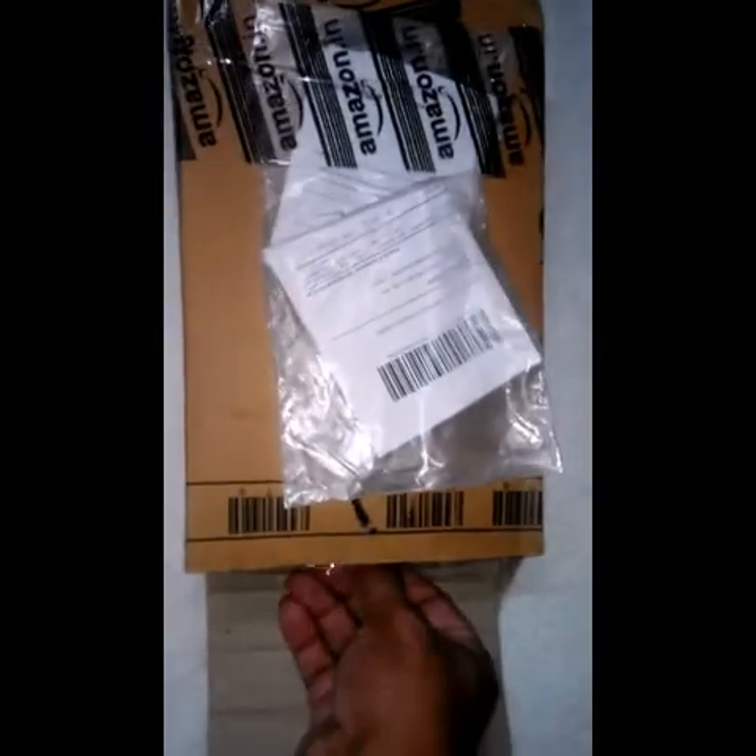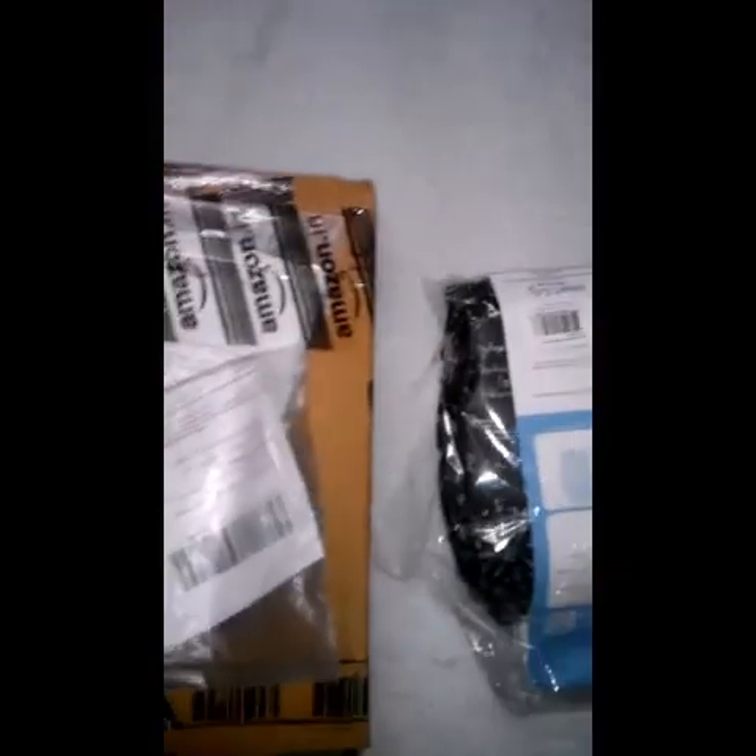Hi everyone. This is the new BumGenius 4.0 diaper that I have got for my daughter. This is what I have ordered from Amazon.in. So let's see what's there in the box.